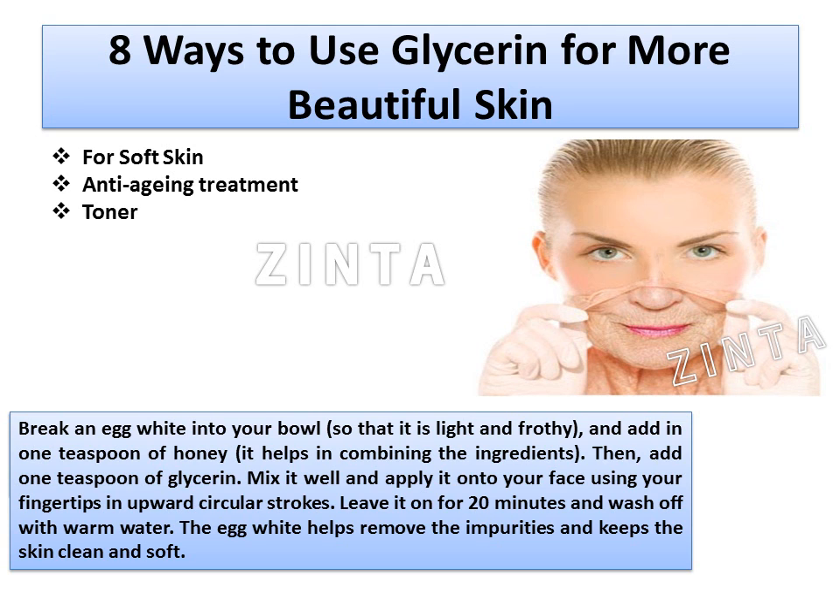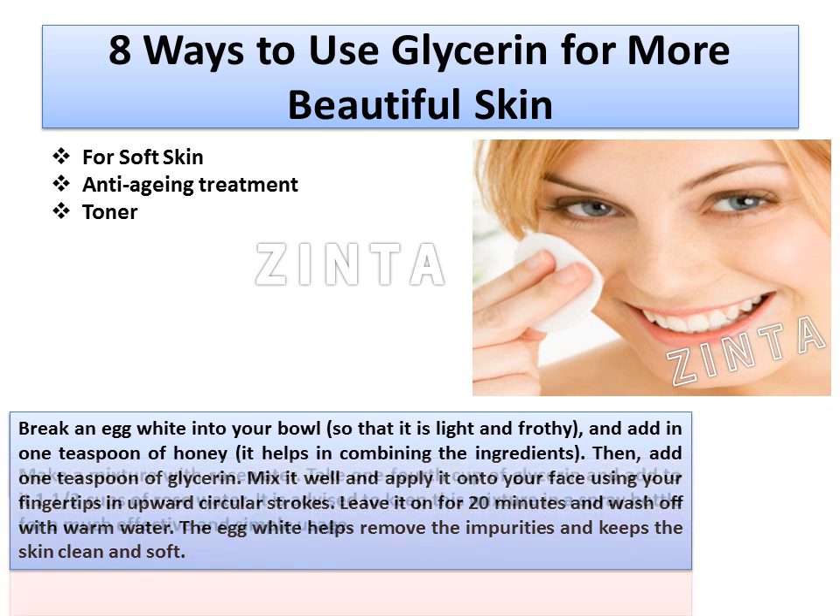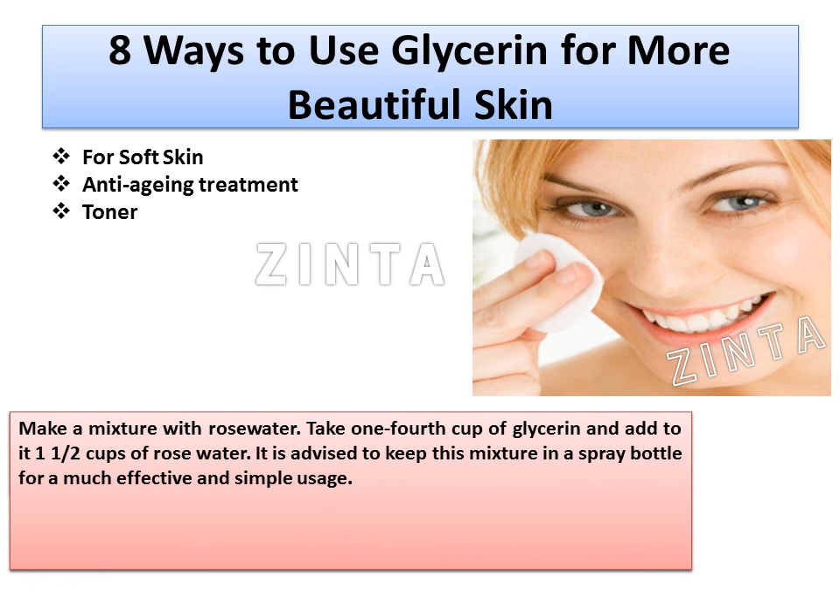3. Toner: Make a mixture with rose water. Take 1/4 cup of glycerin and add to it 1 and a half cups of rose water. It's advised to keep this mixture in a spray bottle for much more effective and simple usage.